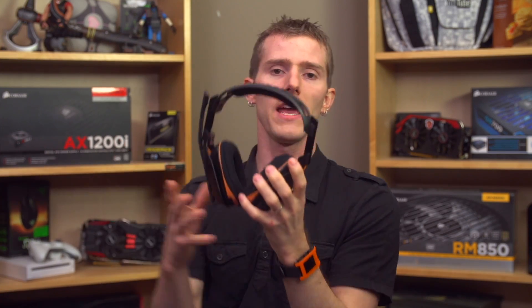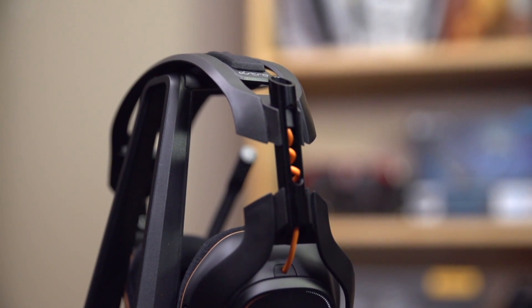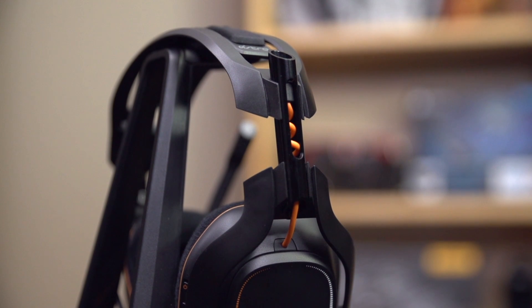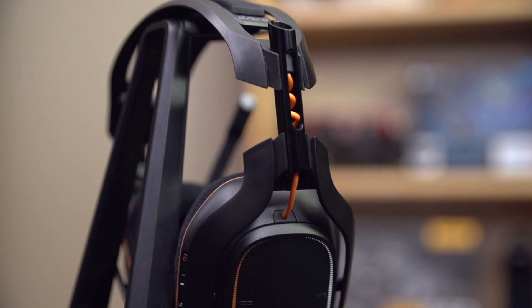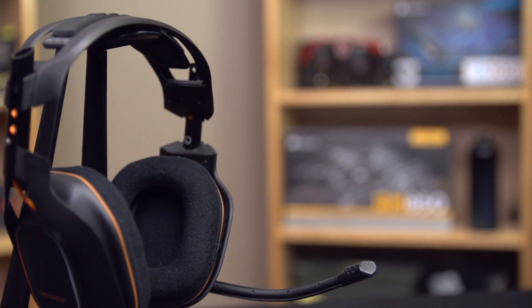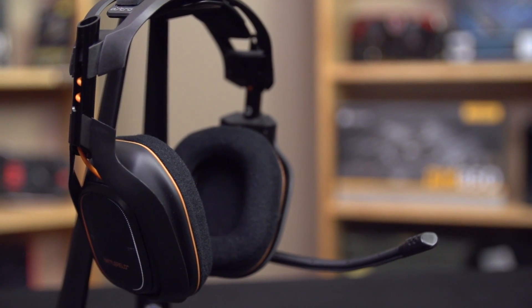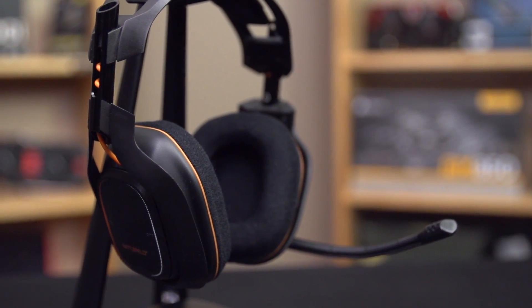In terms of construction and looks of the headset itself: with some metal in the construction — specifically these posts here — and a softer foam than the Vengeance 2100s with a really nice soft cloth covering, the material quality feels better than average, especially for a gaming headset. They are a little bit on the heavy side, but that's probably the sturdy metal posts used for size adjustments. The industrial design strikes a fantastic balance between gamer-y looking and pro grade, with a mostly black color scheme and a couple of tasteful orange accents. I don't know about you, but I'd feel pretty silly spending $300 on something that looks like a toy for 12-year-olds, so I think this was a great way to go, even for a BF4 edition.